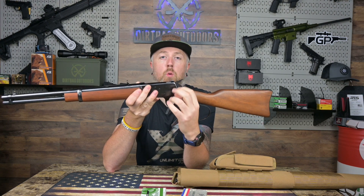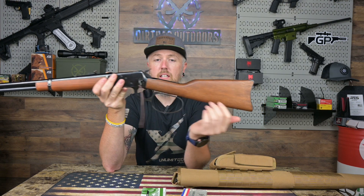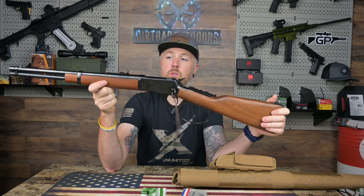The saddle ring is cool — that's kind of a throwback to the days when soldiers were on horses and could mount their carbine to their saddle.